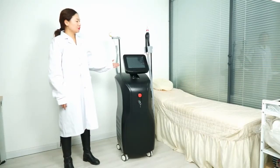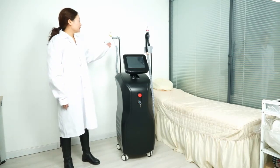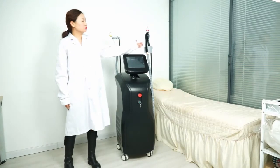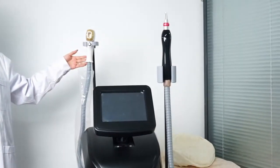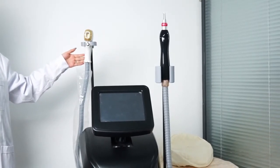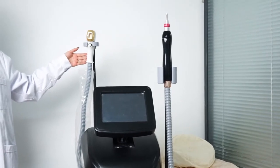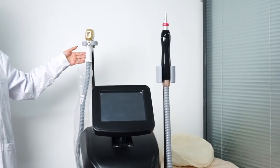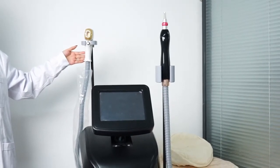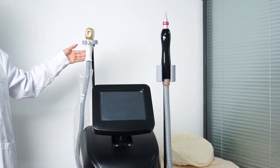This is the 2-in-1 beauty machine, our new design for this year. This is the laser hair removal handle. This is the tattoo removal handle. This is the laser hair removal handle with 1200 watts, high engine power, and triple wavelength: 755 plus 808 and 1064 nanometer.